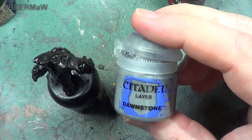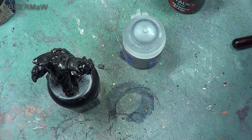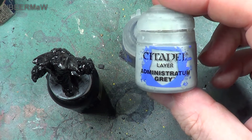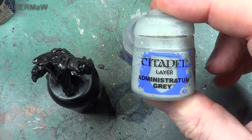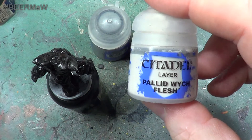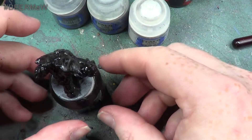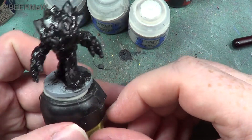We are going to start with the Dawnstone, and then a further dry brush of Administratum Grey, and then if needed we will have another of Pallid Witch Flesh. We have other things we want to do as well with this, so it is not just those.